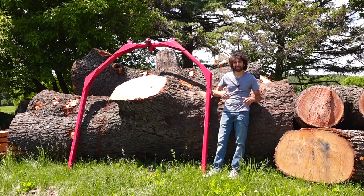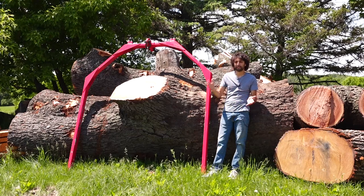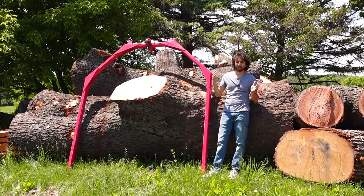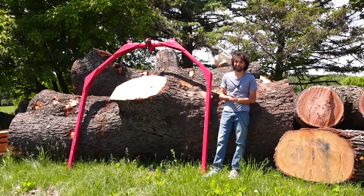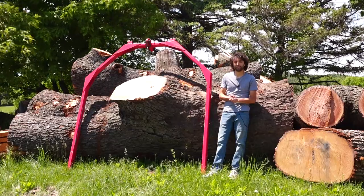I never got around to editing it, but I figured this would be a good time to put it out because the next couple of videos are going to document the moving of that whole operation. So this is kind of a fun way to see what the slab yard looked like, or what was in it, two years ago.